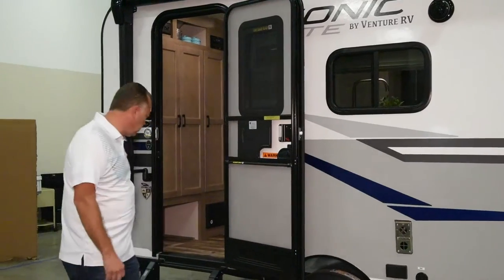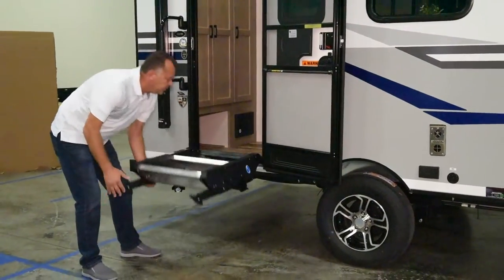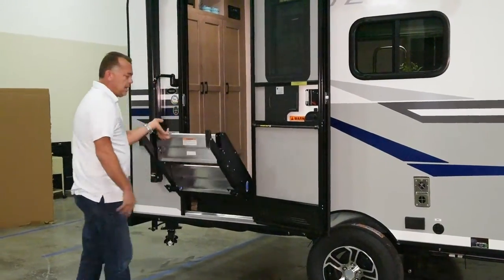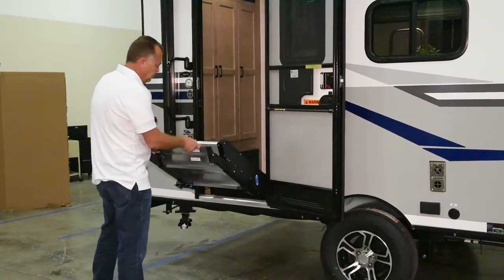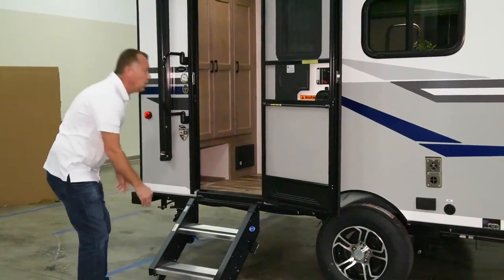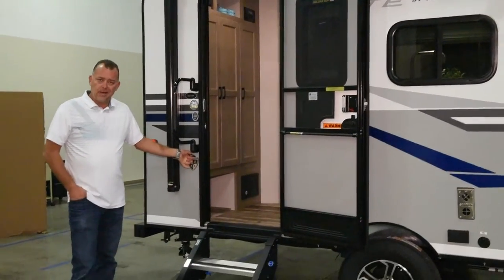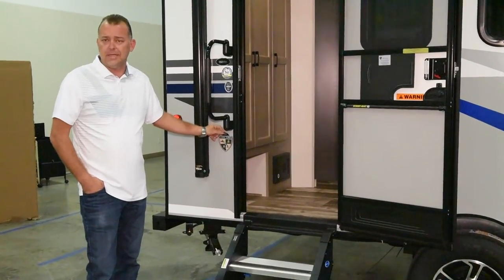We've got nice, sturdy fold-up steps that easily fold up and fold down — anybody can operate it with one hand. Flip the lever, it comes back down. There are adjustable legs on both sides for uneven camping spots. We also have a large grab handle, and Venture's bottle opener, which doubles as a good place to tie up a dog leash.